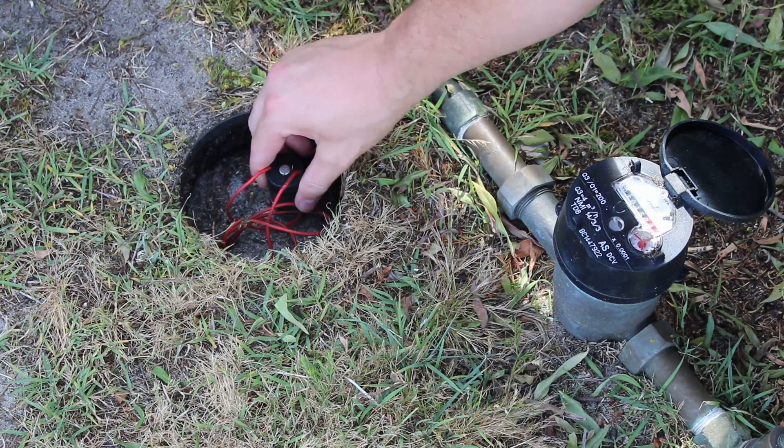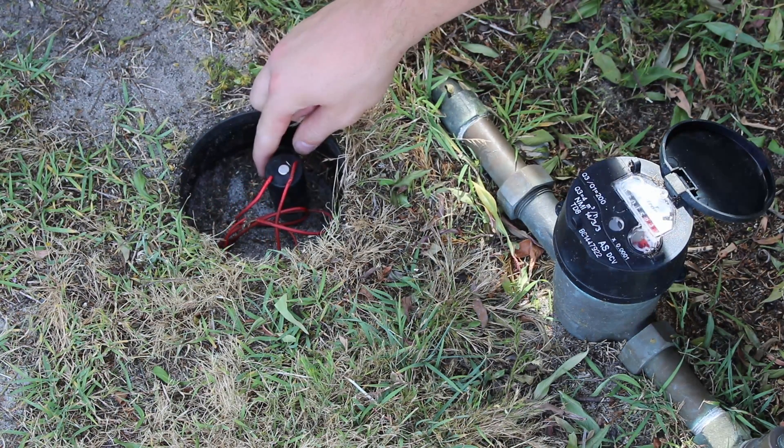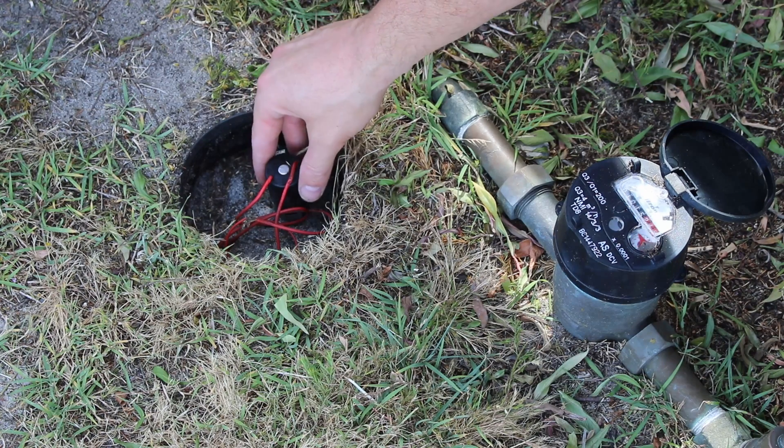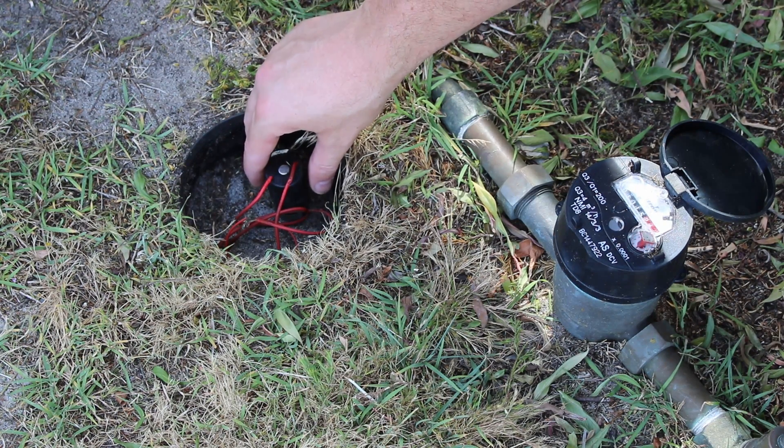By removing that green cover I've exposed the solenoid. You can see I've rotated the solenoid — that's just simulating what would happen if the solenoid was electrically activated. You might even be able to notice that the water meter is wheeling out of control; that's just water filling up the zones again.